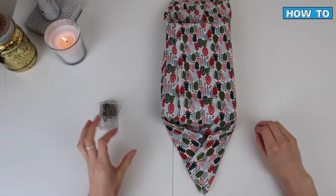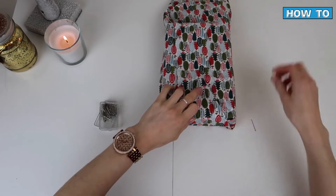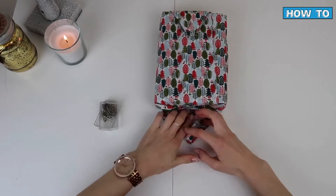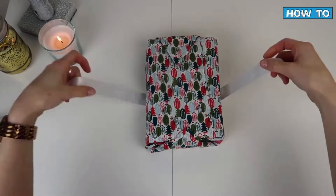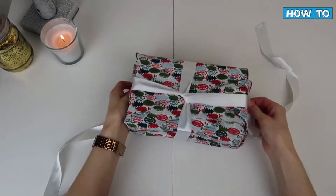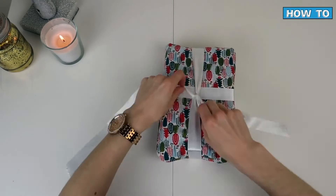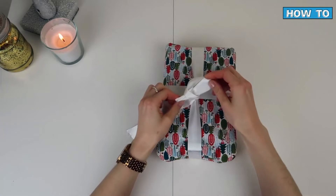It's a slightly different wrapping process to traditional gift wrap because you're not using any tape — it involves rolling, folding, pulling, tugging, and tucking. One thing I find helpful when using fabric is to get some fabric pins. Instead of using tape, you just use these pins to secure the fabric in place while you get your ribbon ready. This is more environmentally friendly and saves all that fumbling around trying to find the start of the tape. It's quick, easy, and you can start again if it doesn't work out perfectly the first time. Just remember to remove those fabric pins — that could be a disaster on Christmas morning!